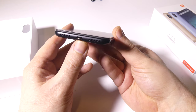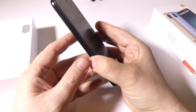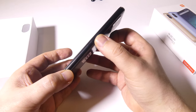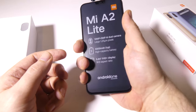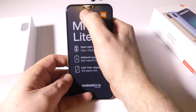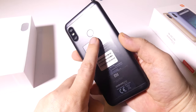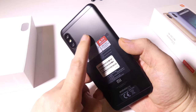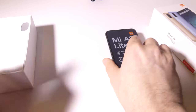The phone itself looks nice. It's got a metal backing, an LCD panel that is 5.84 inches full HD Plus display, and metal buttons on the sides. You have a nice feel in your hand with the rounded edges. It has a 12-megapixel and 5-megapixel rear camera with a 5-megapixel front-facing camera, a fingerprint reader, and face ID as well.